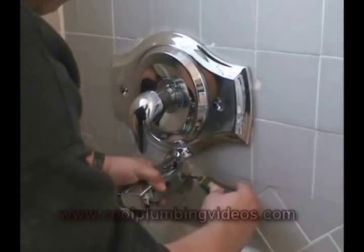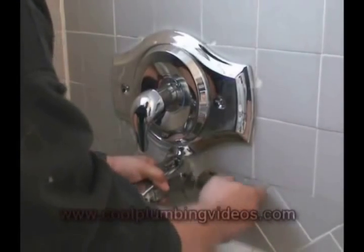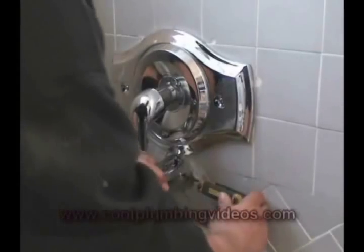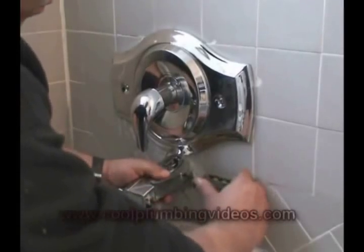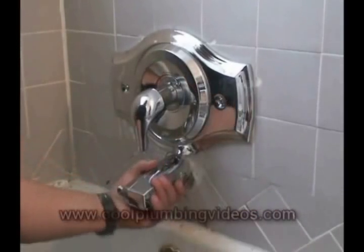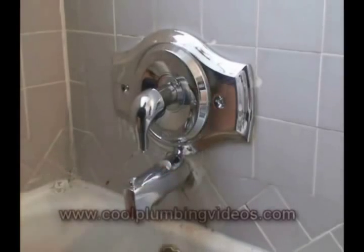What I like to do is turn it on its side so I can get to the Allen wrench and the Allen screw and tighten it down. Once it's tight, I just take the tub spout and turn it into place. And there.